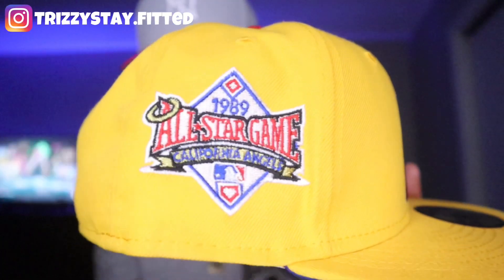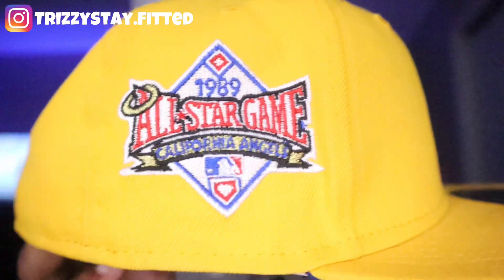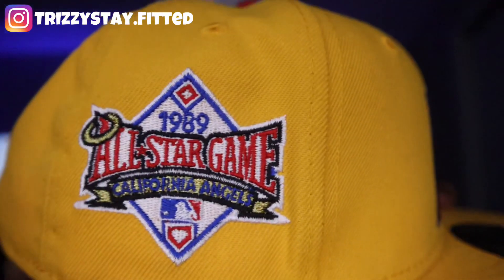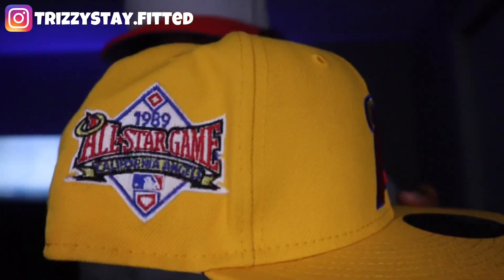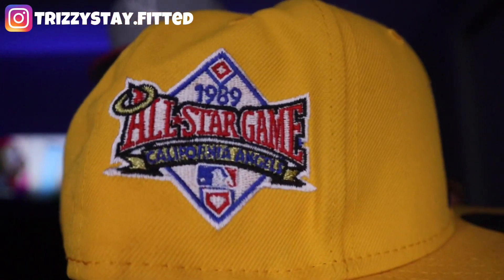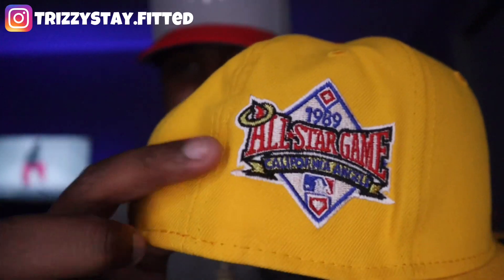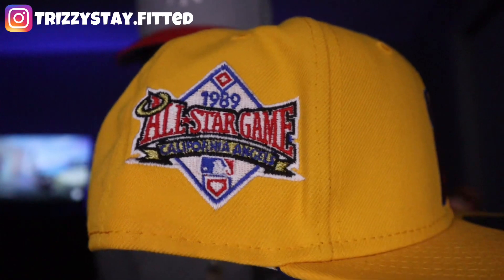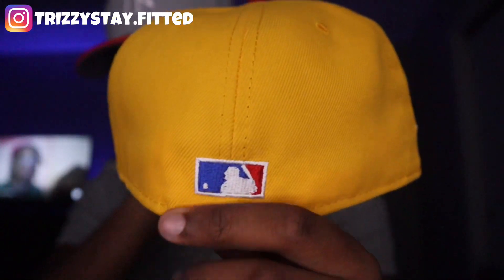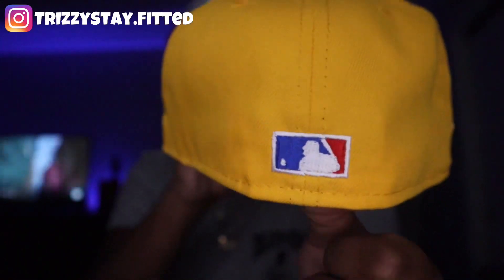My favorite part of this fitted hat — the 1989 All-Star Game California Angels side patch. This is very nice. As you guys can see, they have the blue, white, and red batterman on the side patch as well with the diamond. The halo on the A — that is just so clean, in my opinion, on the side patch. And for the batterman, we have a flat batterman — same thing as the side patch — white, blue, and red. Very, very clean.